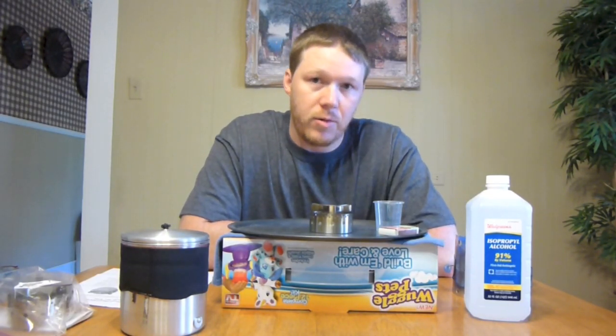Hey everybody, it's Chad from Stick's Blog. I'm Stick, and today I want to tell you about another giveaway I'm about to have.